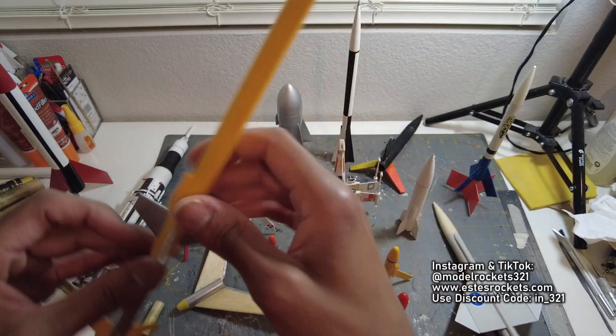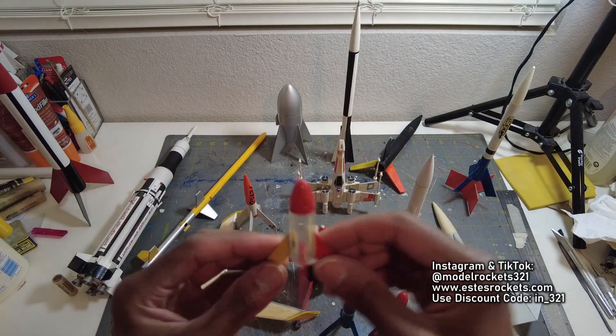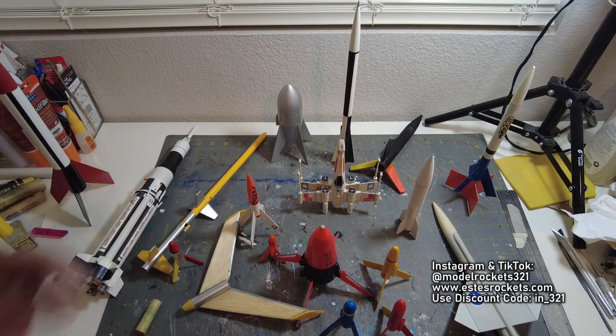So just various rockets using small engines — or small rockets. That's what this video is about. You don't have to have the big rockets. If you have a small flying field, that's where these come in handy. Put the smallest engine in them, just have some fun — a lot cheaper than flying anything else.